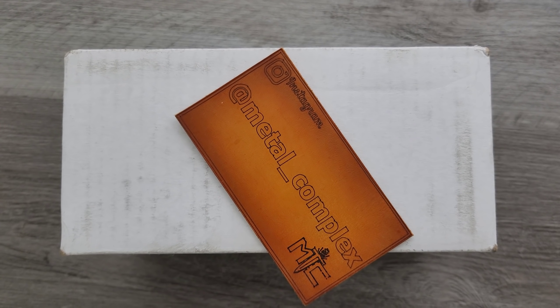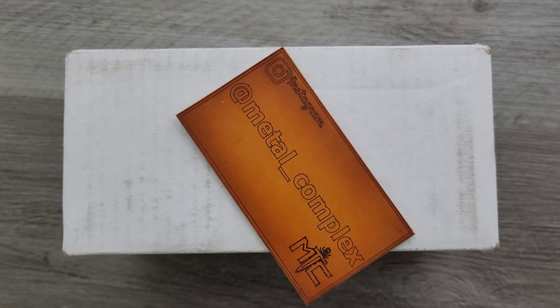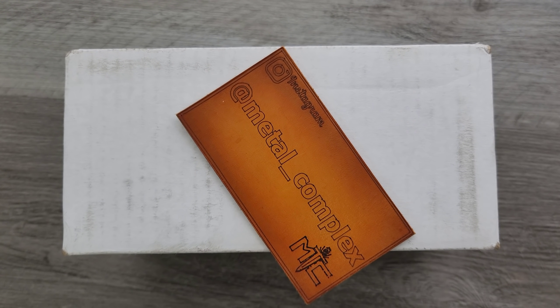What's going on YouTube, Metal Complex here. And today I'm gonna be sharing with you guys my newest acquisition. I was not planning on buying this, but I just had to. So I'm pretty excited about it.